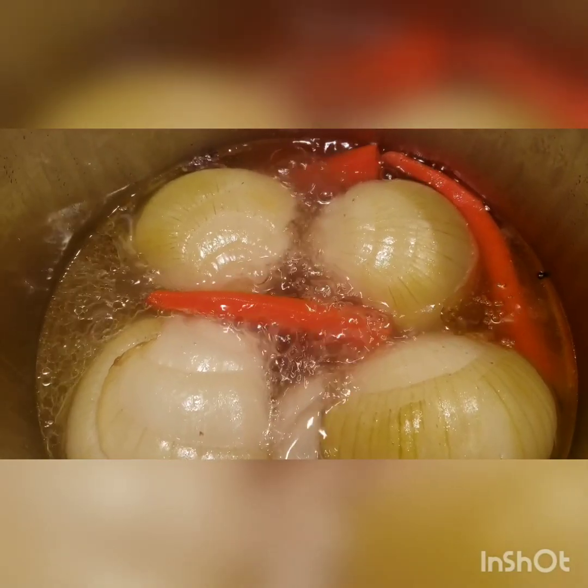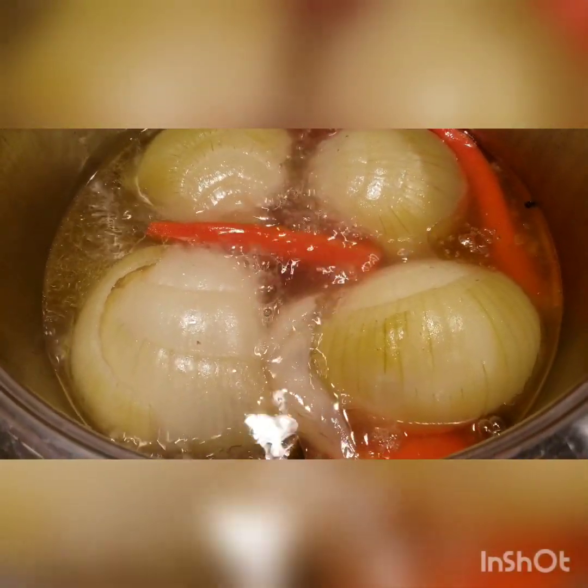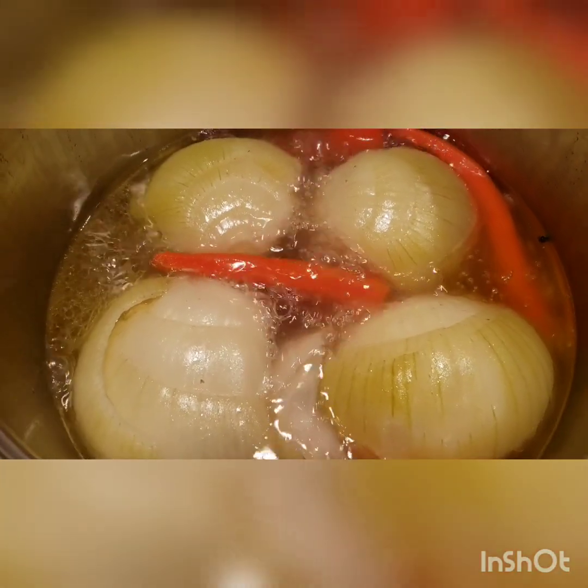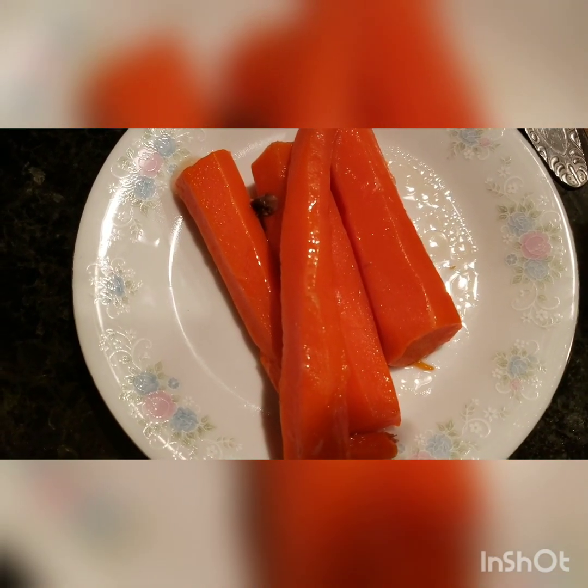As you can see, it's already softened up. We're going to remove the carrots and the onion — don't throw away the carrots, we'll still use them.